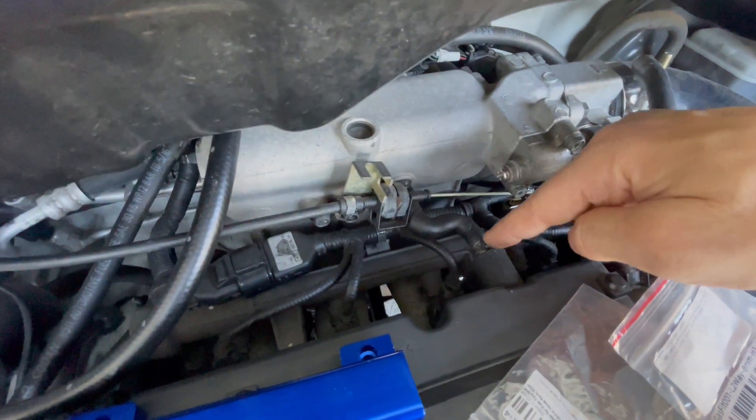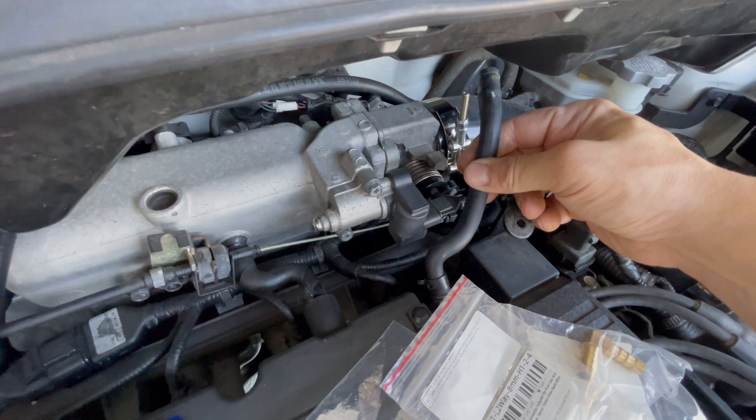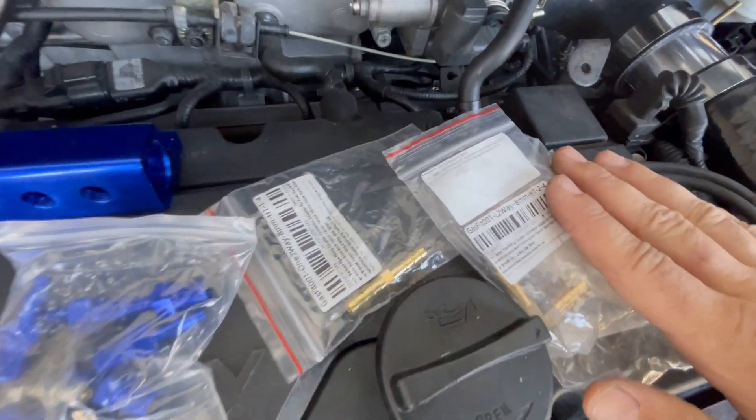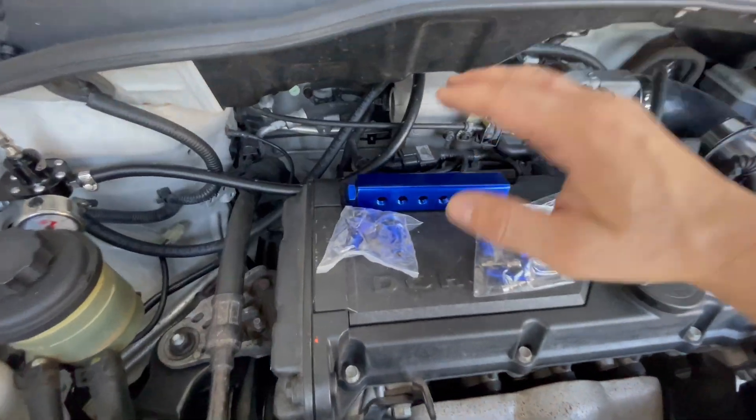We're going to get a vacuum distribution block and tap it off. This will go to a breather of some sort — you can run a catch can if you really want. This is a breather I bought cheap on AliExpress; I didn't think it would even arrive. We'll need these fittings. The distribution block will allow us to add a boost gauge, FMU, whatever we want, and it has blocking ports that come with it, so it's future-proofing.